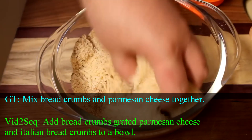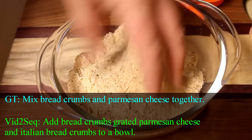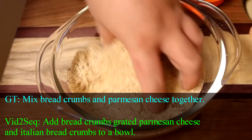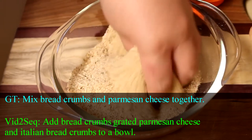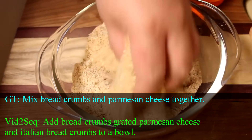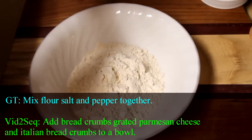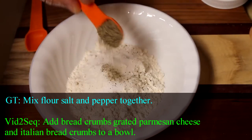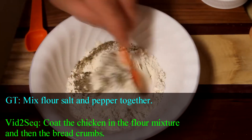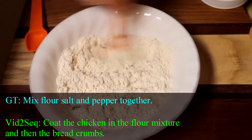And I'm going to add in a quarter of a cup of grated parmesan cheese. Now I'm using my homemade Italian breadcrumbs here — I will put a link in the description box that will take you to a video that shows how I make those. And then finally, in a third bowl, I've got about a half a cup of flour. I'm going to add in a teaspoon of salt and a half a teaspoon of ground black pepper, and just mix this together.